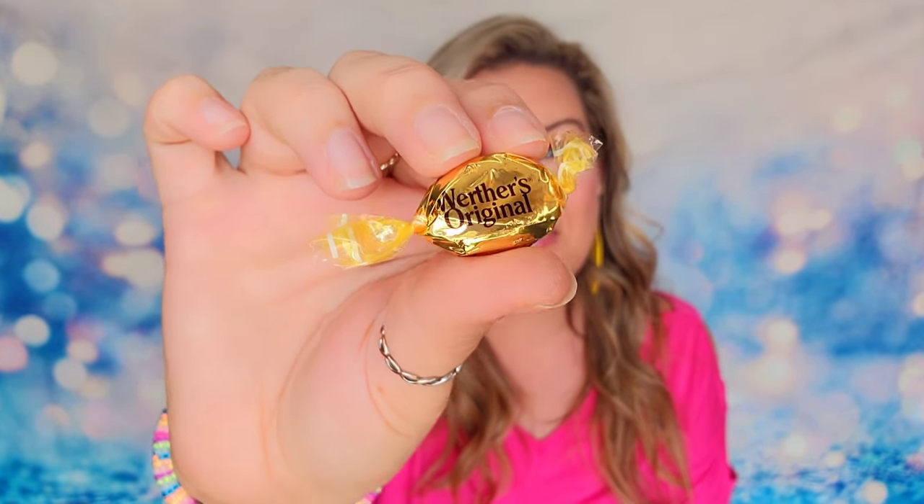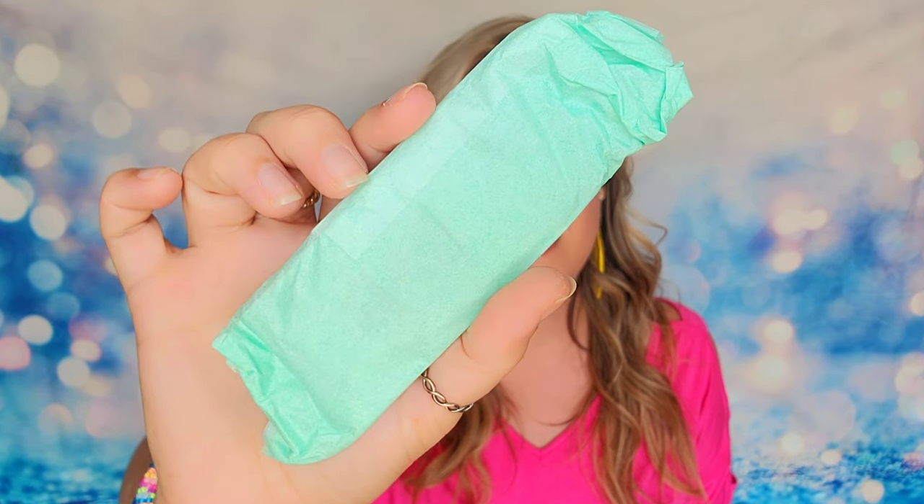So this is what your envelope looks like and inside you will have all of your jewelry items and also a little treat. This comes in every box — you always receive a Werther's Original inside your subscription. I've received it every single month. I don't know if there's specific significance to it or if it's just a nice treat — maybe it's her favorite candy. Your jewelry will all be wrapped up in mint tissue paper, and inside you'll notice that everything is bubble wrapped and secured inside the package.